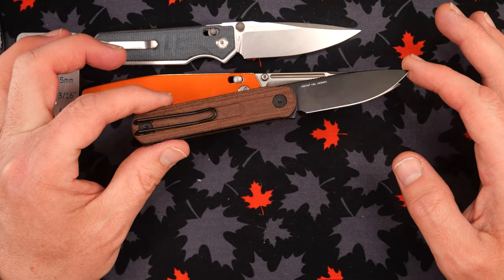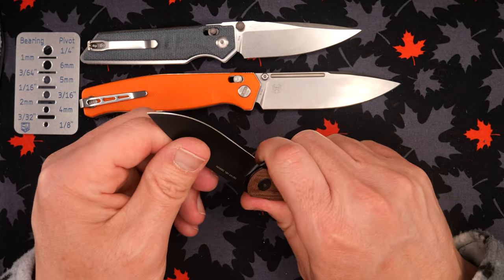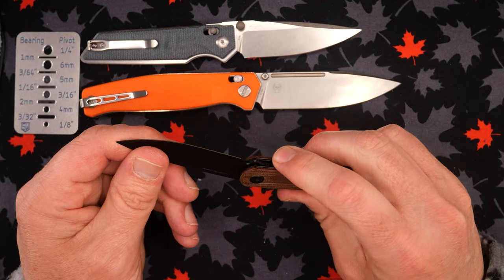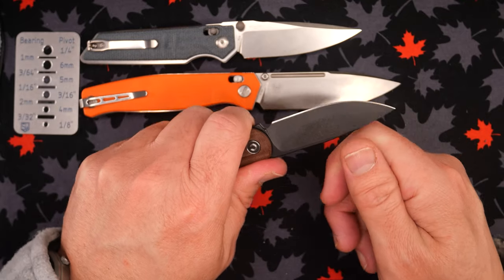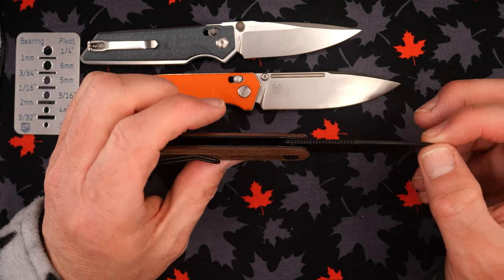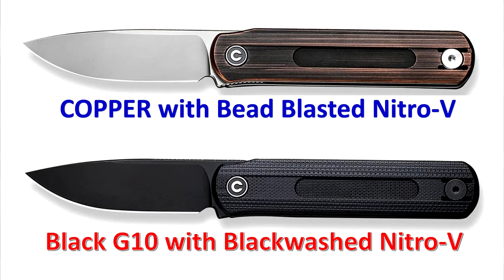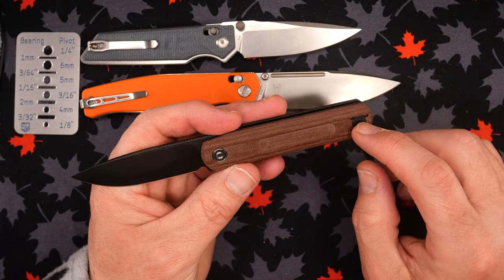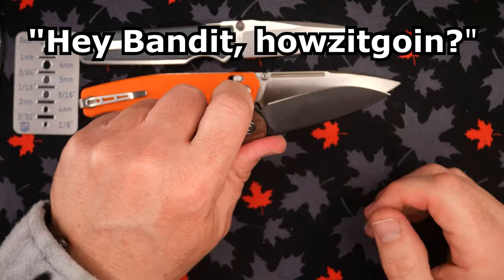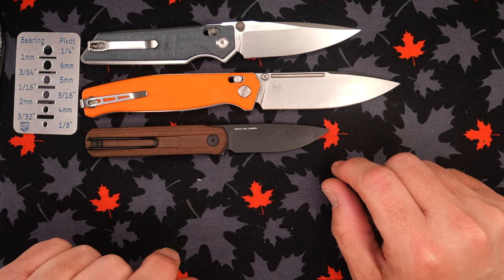This is called the Foldus, Ostap Hel design. I like the extra jimping down here — your finger gets there and it helps protect you from the knife closing on you, because if you're gripping it there, it goes up to there and you can't close it any further. Accidental pressure on the spine is not going to hurt you very easily. Nice and thin, and this linen micarta is beautiful. Three different prices, comes three different ways — there's sort of an antique brushed copper version. T8 screws, wire clip, sub-three inch for sure. I'm very happy with this Foldus and I'm going to be carrying it a lot.